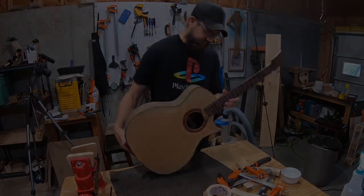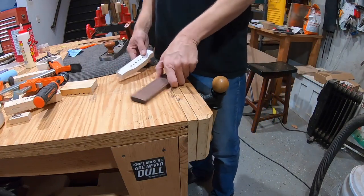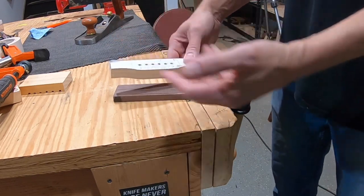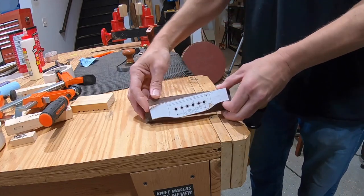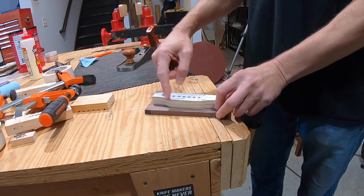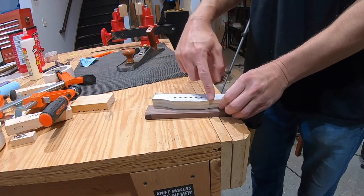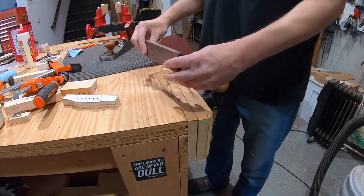With the neck done, it's time to start on the bridge. The traditional Martin shape is the reference, but using the exact same shape as the first guitar isn't the goal. The width from wing to wing may stay the same, but the bottom curve might be modified — maybe coming down farther with a sharper curve. Still figuring it out.